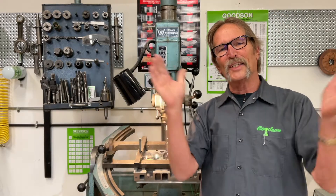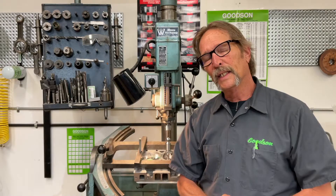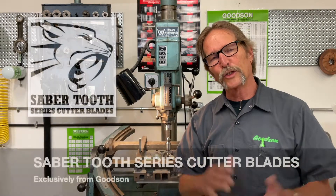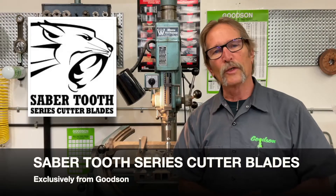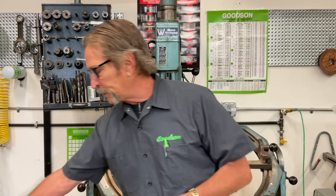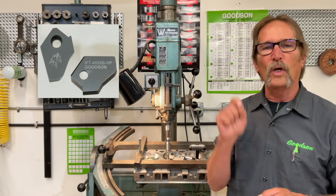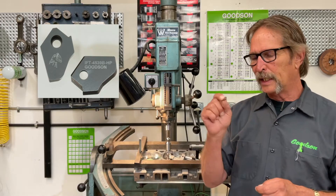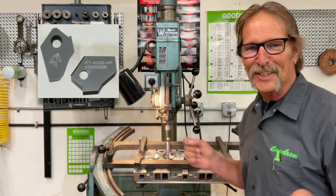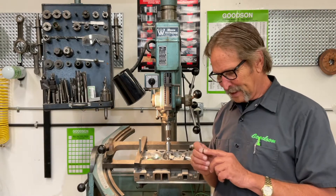Hello everybody, once again it's time for another Tech Lab Tuesday. Today we're going to talk about our multi-angle seat cutter blades — our new Saber-Tooth series that we've just recently introduced. The Saber-Tooth series of carbide cutters on these multi-angle blades is of a higher grade quality of carbide. This is the new cat's meow — hence the reason we named it the Saber-Tooth.